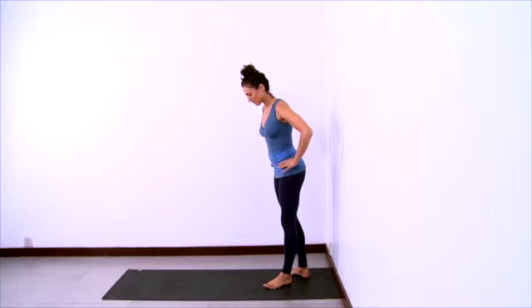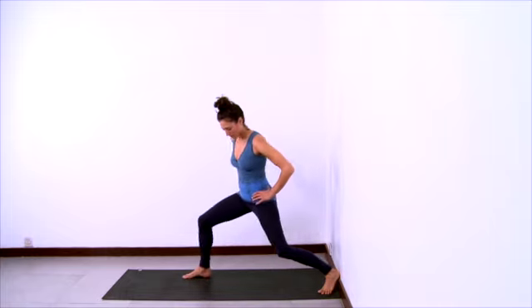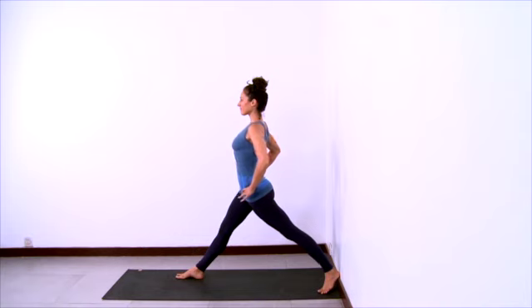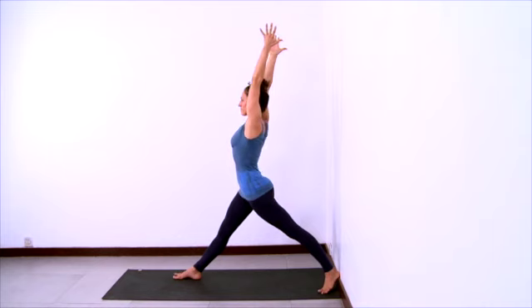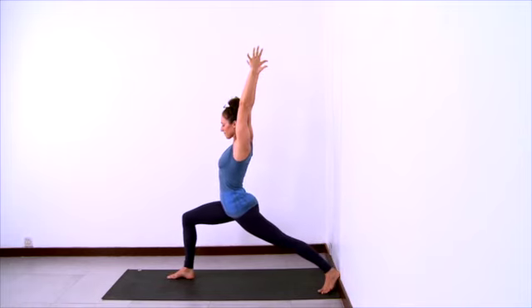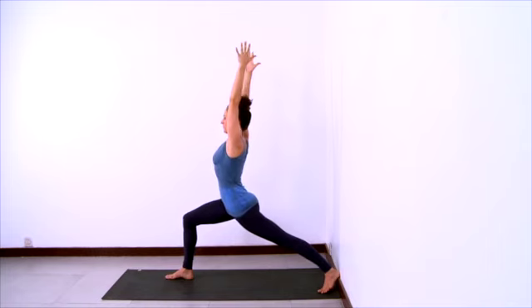Now we'll practice warrior one with the back heel on the wall. Set up as you see here — the right foot forward and the left heel on the wall. Square hips, feet about hip-width apart. Hands on hips, lengthening the waist. Lift your arms up overhead. Lift the low belly to lift from underneath the heart, from under the collar bones. Keep lengthening up through the arms. Then bend the right knee so the knee comes directly over your right heel, and press your left heel into the wall.